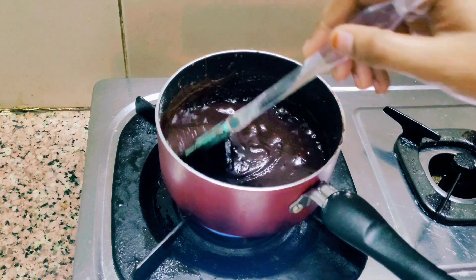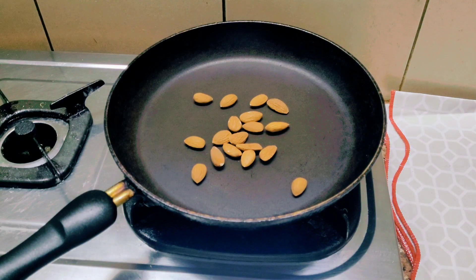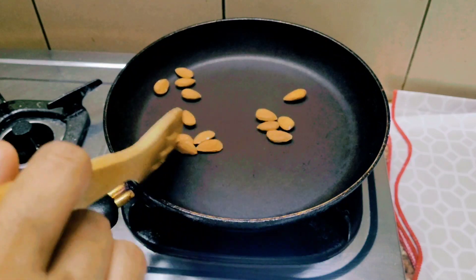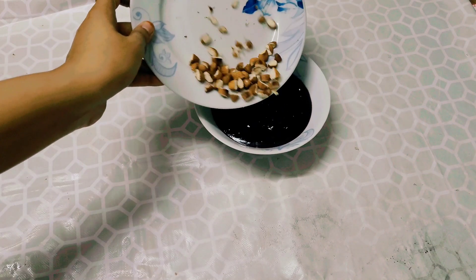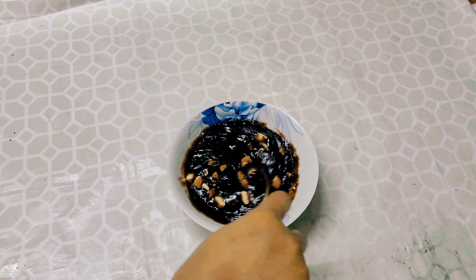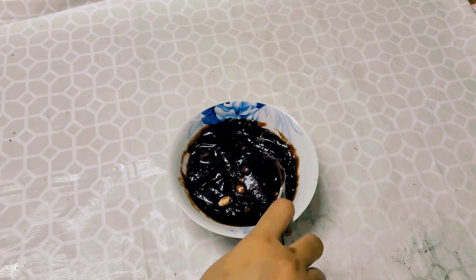Then the chocolate ganache is ready. Now we add nuts here. Then we put it in a pan and add the chocolate ganache and mix it. Then we put it in the third layer.